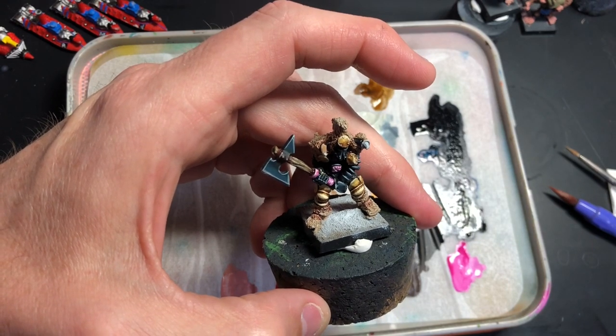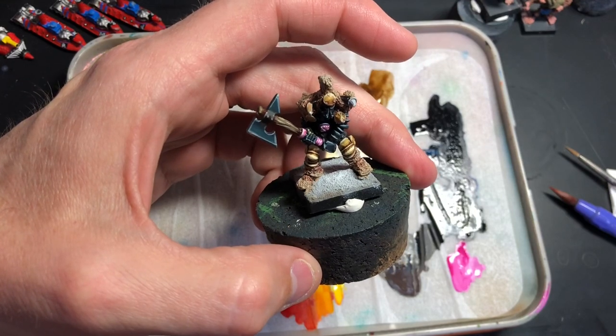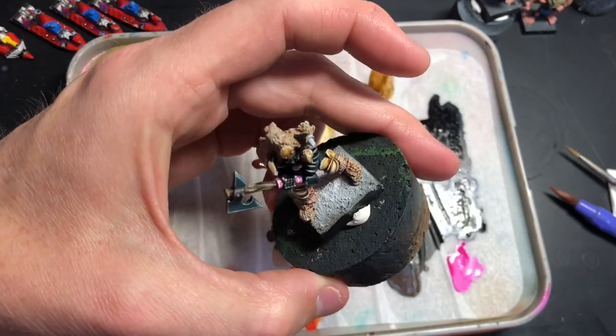I lost it, but I didn't care — it was just so much fun. And if I get the opportunity I'll probably want to do an army similar to that in the future.